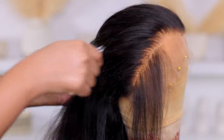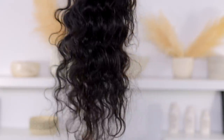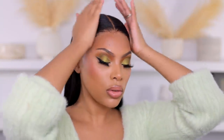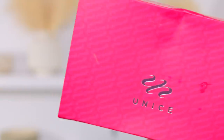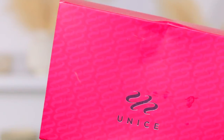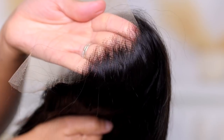Hey everyone, it's Rochelle and welcome back to my channel. In today's video I'm going to show you guys how I customized this pre-made wig — I'm going to show you how I took the wig from this to this hairline where she's giving scalp. The wig is from Eunice Hair, about 24 inches. I'll list all the hair info in the description bar down below.